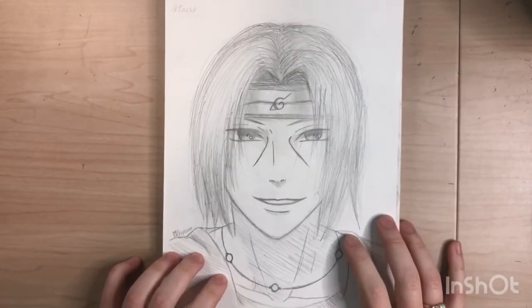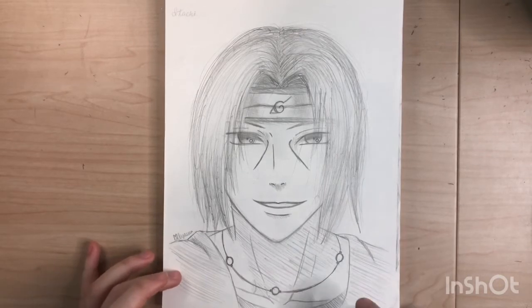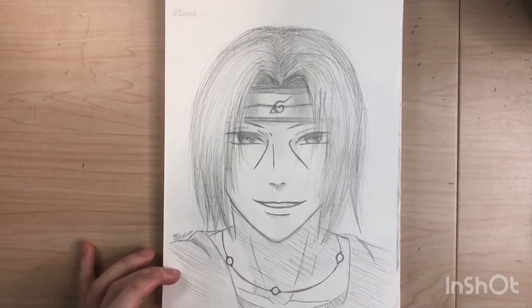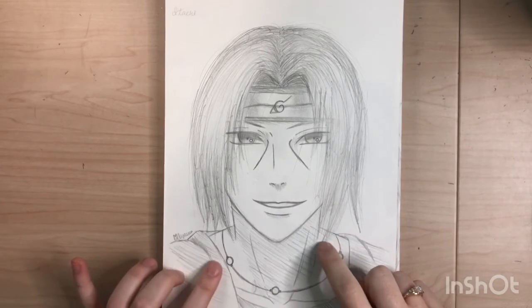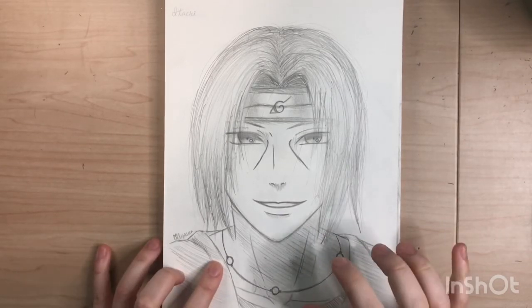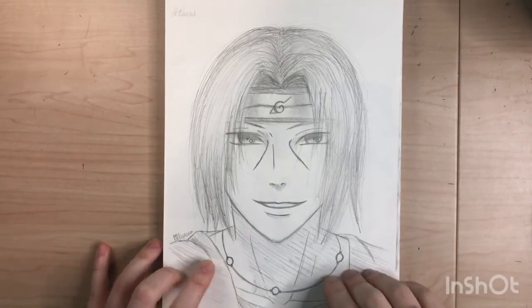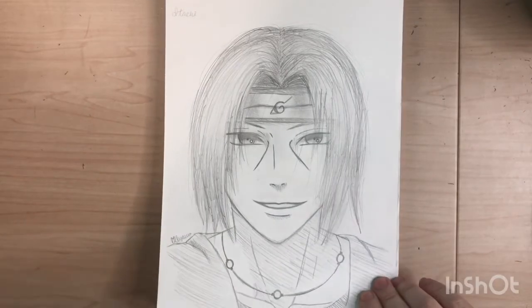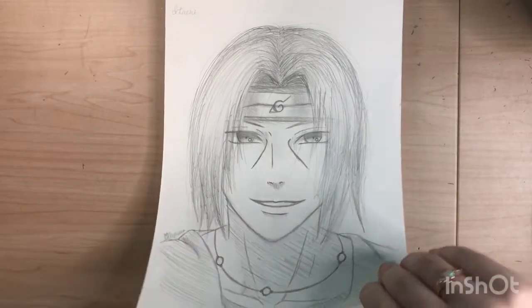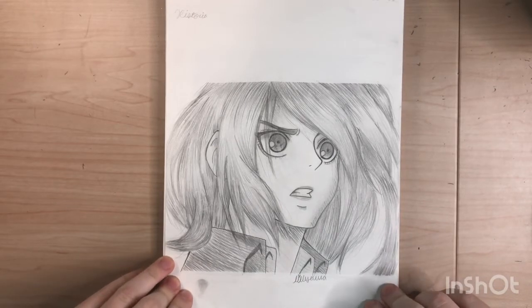Here is my messy Itachi sketch — I actually really like this one. This is actually my second attempt at this sketch because the first one looked like garbage, so I had to redo it. It's really messy but I like it.